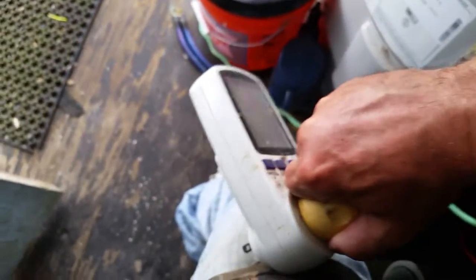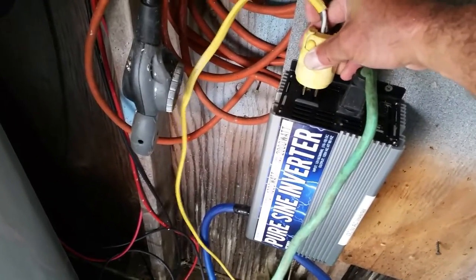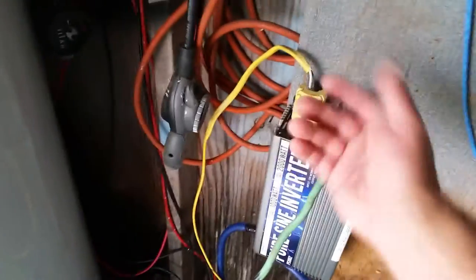I'll go ahead and unplug it right now. There we go — and we'll plug the house back in here. Back up and running. I mean it was still running anyway, but nothing was being displayed on this meter.